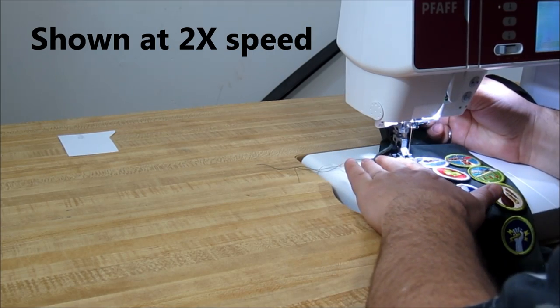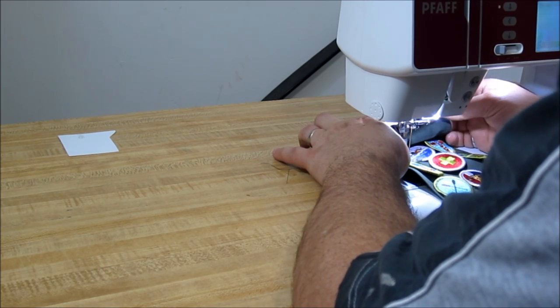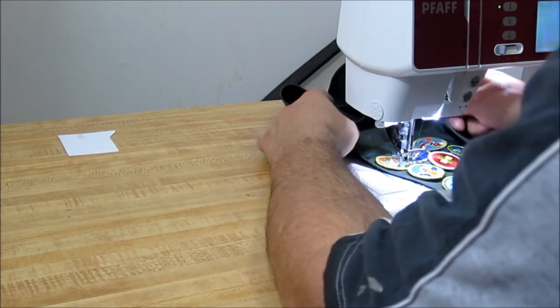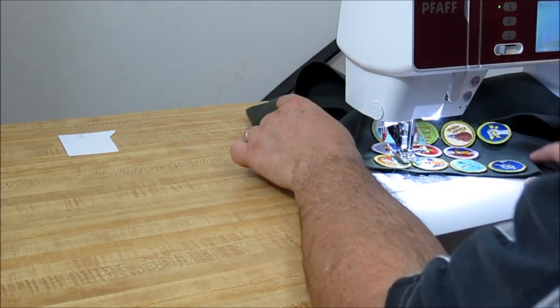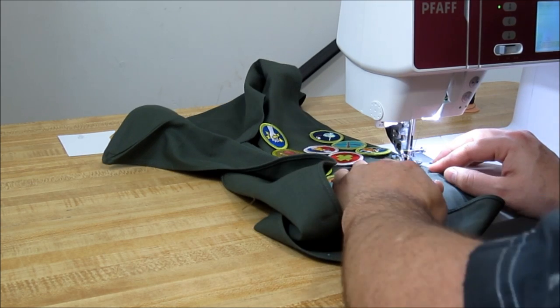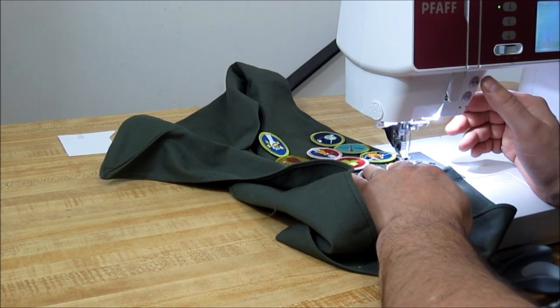To do that, you want to make sure your machine has the option to do a needle down when it's done, and then it stays in the right spot when you twist it. You can also get a special embroidery foot that's a little bit easier to do this with — I don't have that foot, so I'm doing the best I can. Just go around all the way around, and then at the end, lock stitch it again.